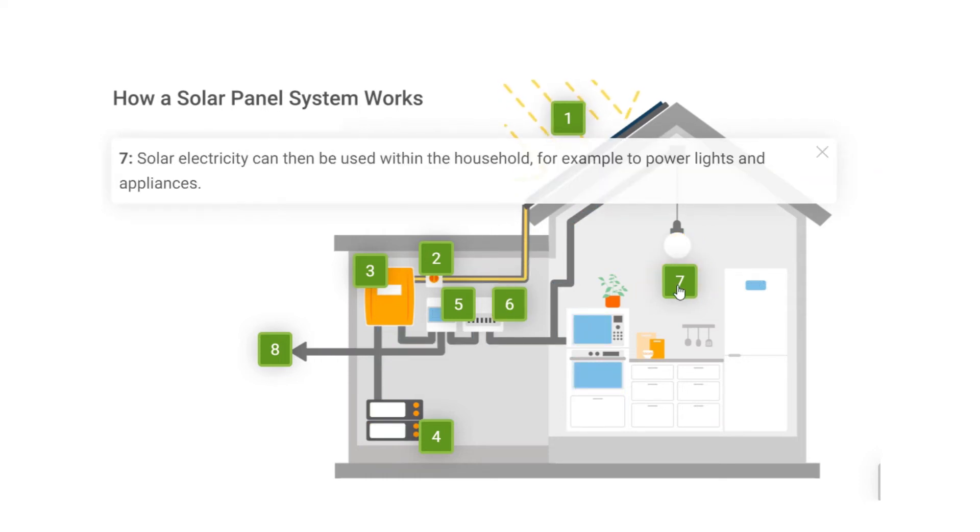Step 7: Solar electricity can then be used within the household, for example to power lights and appliances.